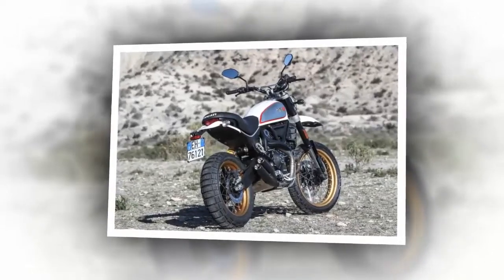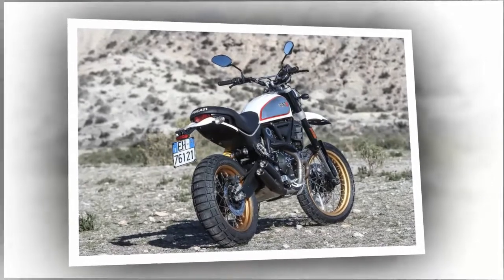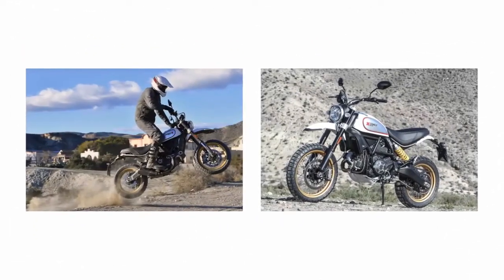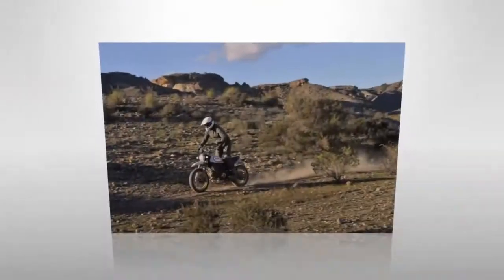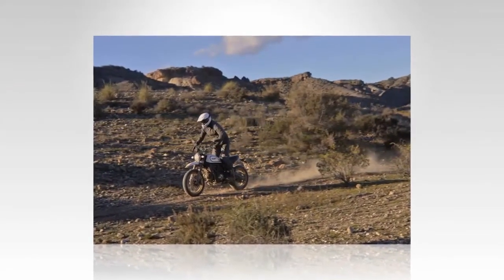No doubt about it, when the 2017 Ducati Scrambler Desert Sled debuted, it got everyone's attention. Of course, we were skeptical about whether or not it would be truly ready for the dirt, or if Ducati just wanted to relive the look, though not the performance. We crossed the Atlantic to find out.